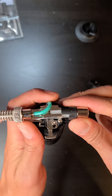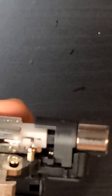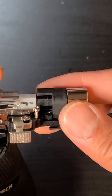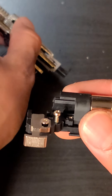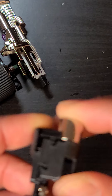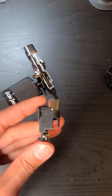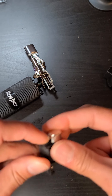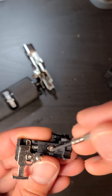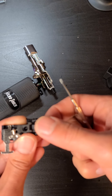After you get that nice and loose, this whole thing pops straight up. Be careful because there's a gas line inside. You want to take this back piece off — the piece where the button is — and wiggle it off. Click the safety down first and then it comes off easily.